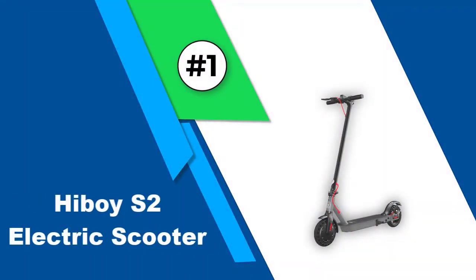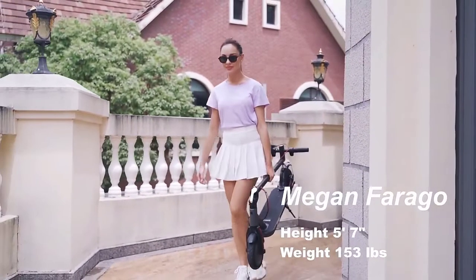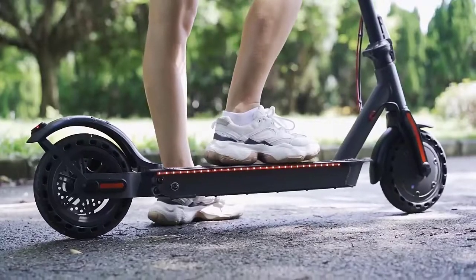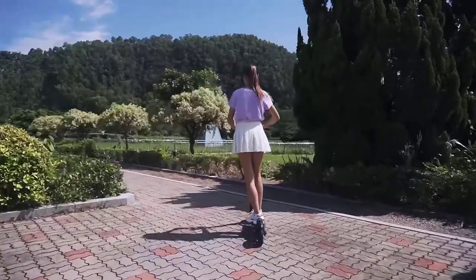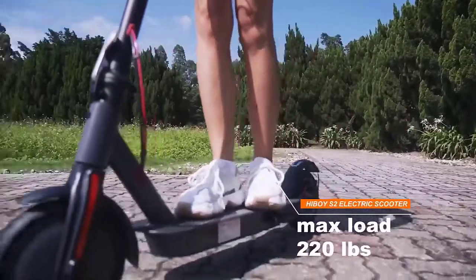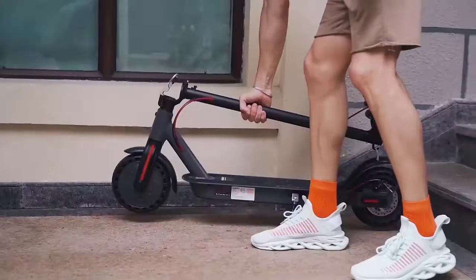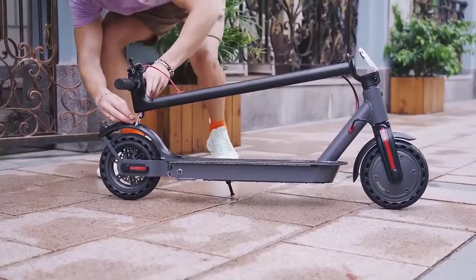Number one: Hiboy S2 Electric Scooter. The second version of the Hiboy S2 shows marked improvement over the original, with added horsepower and improved braking. It is well built but heavy at 34 pounds. It's comfortable to ride thanks to a padded standing deck and handlebars that accommodate riders of most any height. The solid 8.5-inch honeycomb wheels require no air inflation, which is great for low maintenance, though they don't handle rough sidewalk well. A rear shock absorber provides some basic suspension.